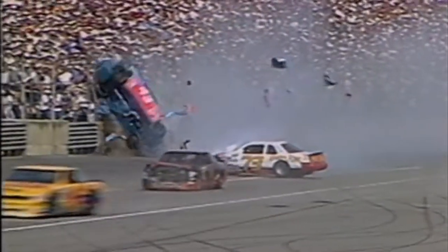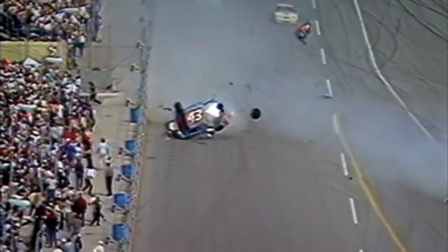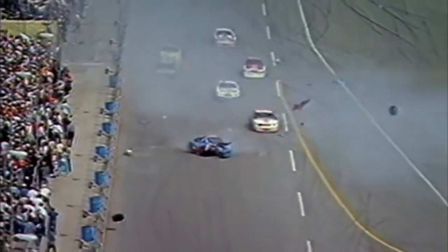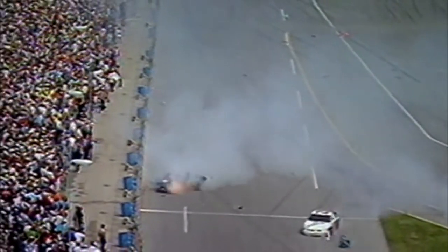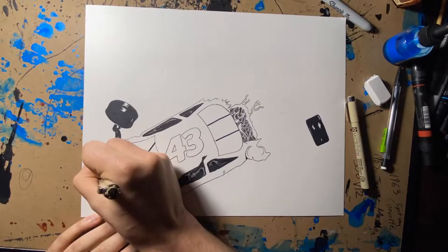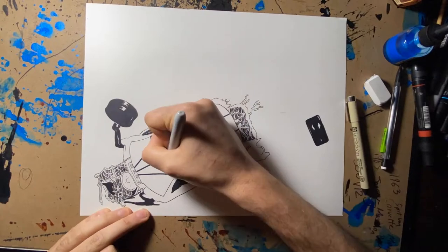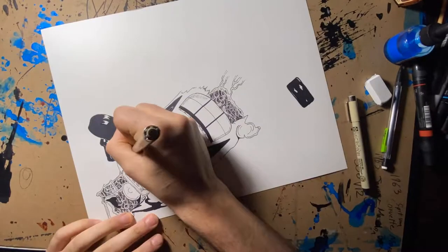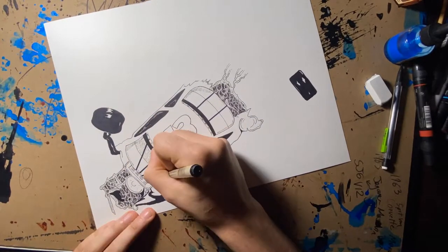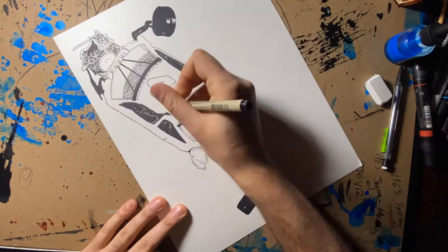This car goes airborne and over it. Hello everybody, welcome to another episode of Insomnia Art. On this episode, I am recreating Richard Petty's 1988 Daytona 500 wreck. You've just seen the wreck, so let's jump into this piece of art.